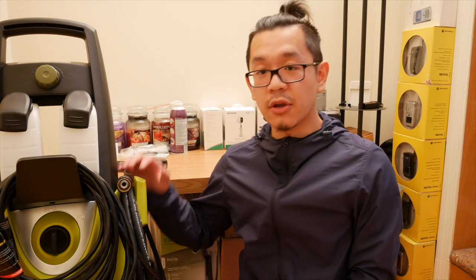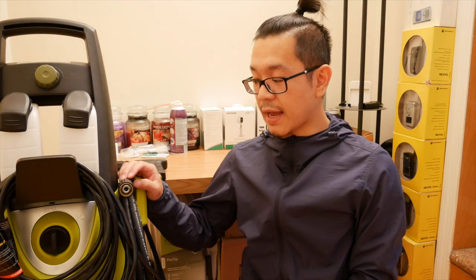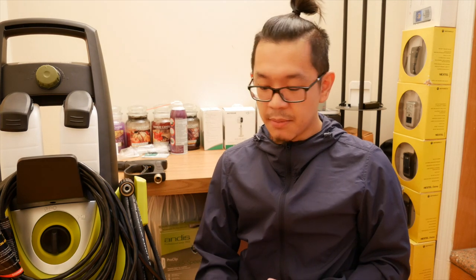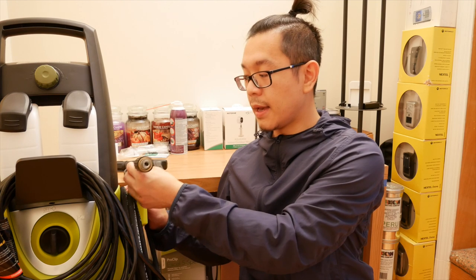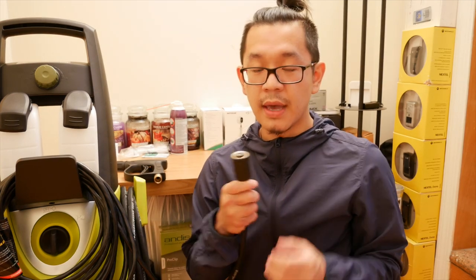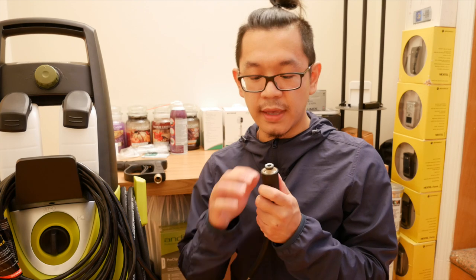Alright, so I'm back inside and I want to talk about the setup that I currently have right now, which took me forever to actually put together. Basically I wanted to keep the cable, and the Sanjo cable came with the M22 female fitting — I think it was a 15mm.